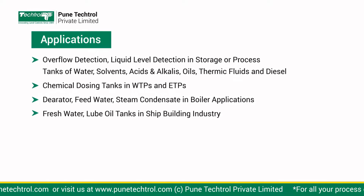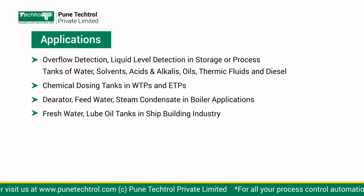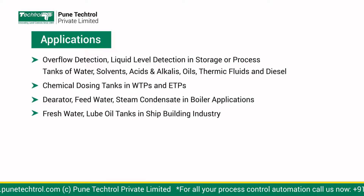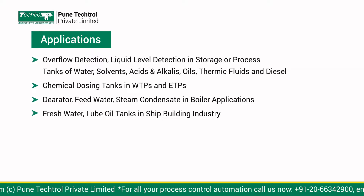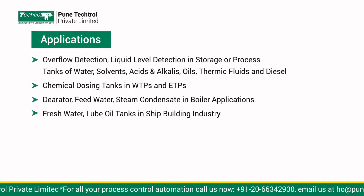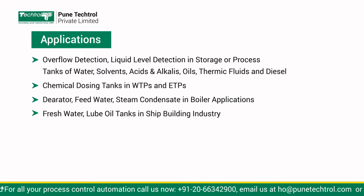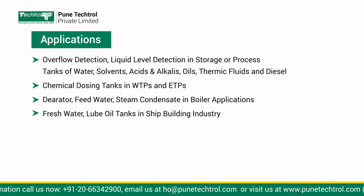Applications: Overflow detection. Liquid level detection in storage or process tanks of water, solvents, acids and alkalis, oils, thermic fluids, and diesel. Chemical dosing tanks in WTPs and ETPs. Deaerator feed water and steam condensate in boiler applications. Fresh water and lube oil tanks in the shipbuilding industry.